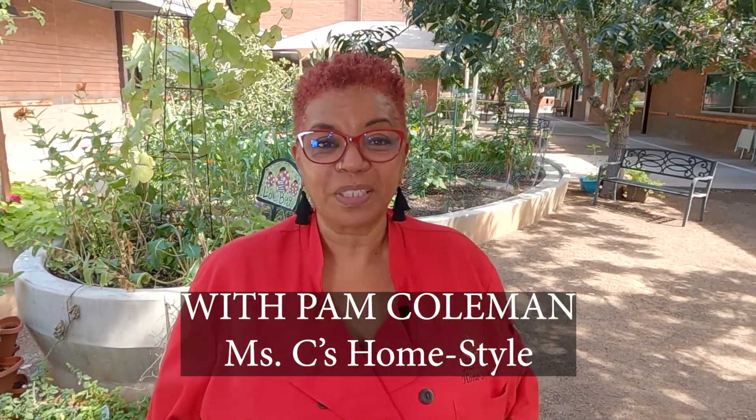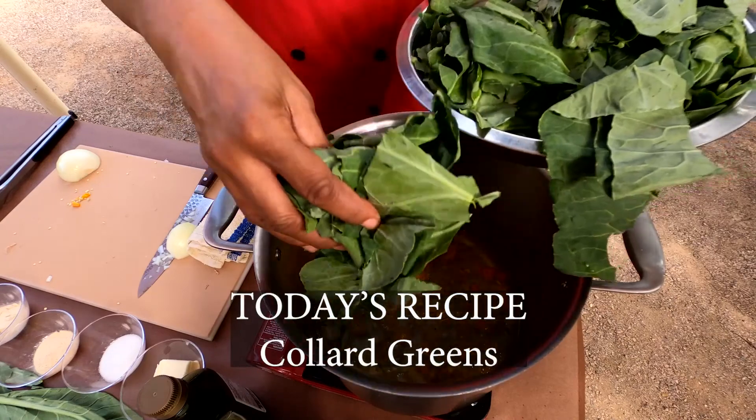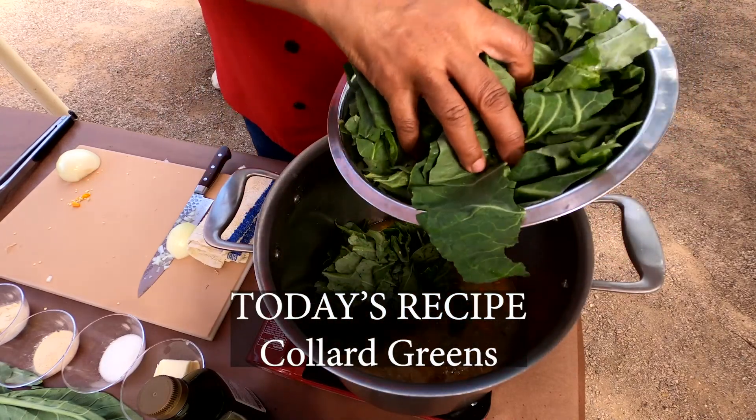Welcome to Chef in the Garden. My name is Pam Coleman, owner of Miss C's Home Style, and today we are going to cook some collard greens. But before we get started, I just want to let you guys know how amazing you are, just because you're participating in this and learning how to cook something new.